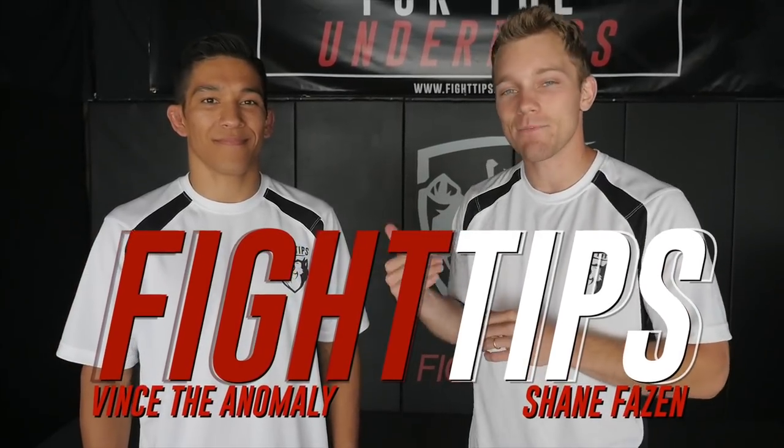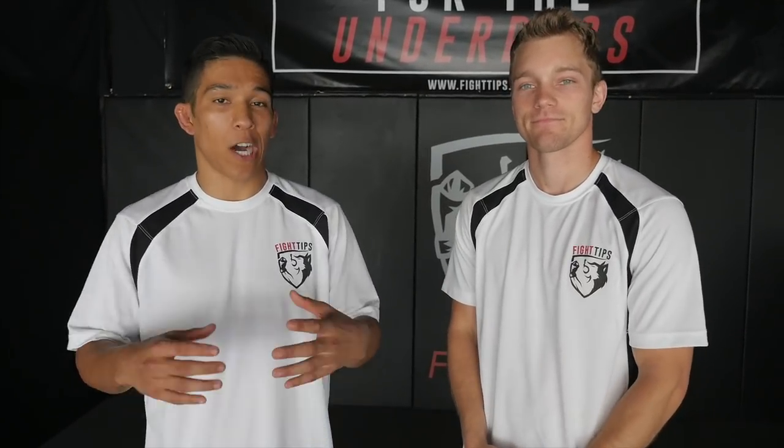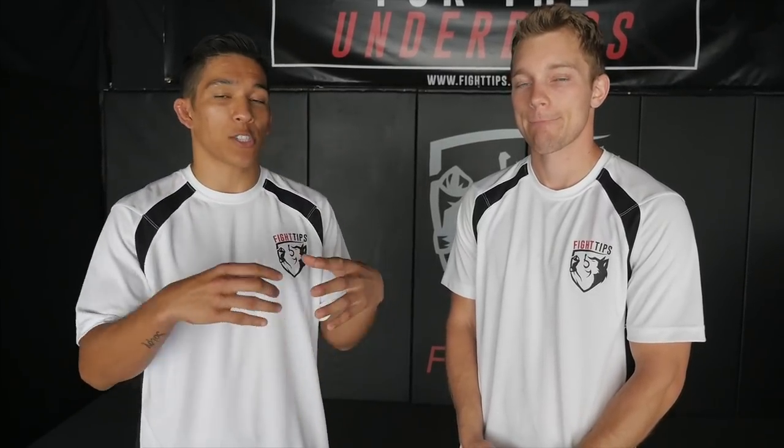What's going on guys? Shane here with Fight Tips' MMA coach, Vince the Anomaly. What's up guys? Today we are going to be covering a guard attack sequence. It's going to help you fight off of your back and be a little more active off of your back. We're going to start with our basic hip bump sweep and transition that to either a kimura or a guillotine, depending on what our opponent presents us with. Let's take a look.